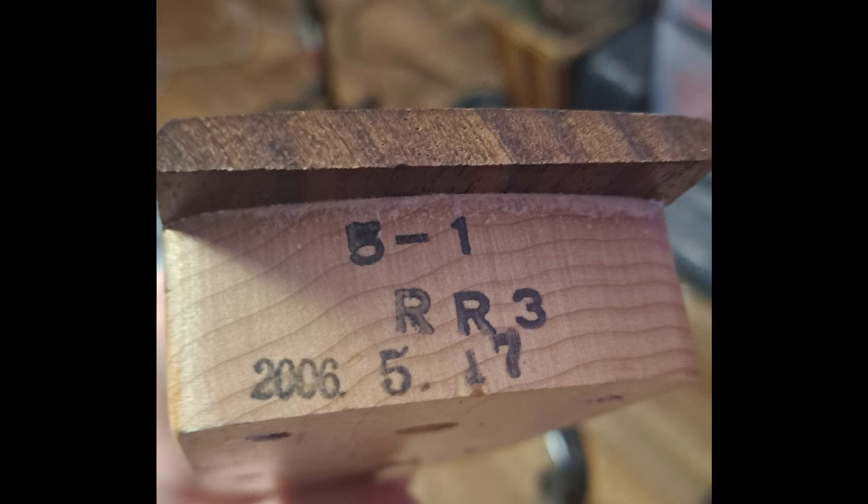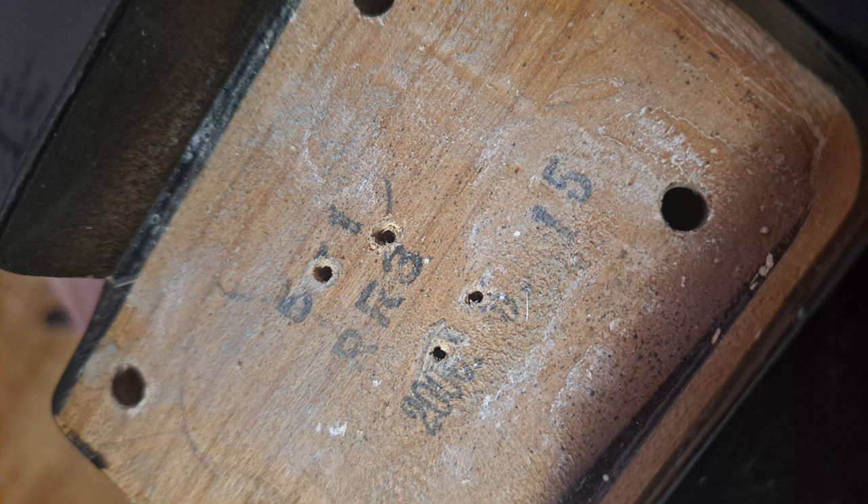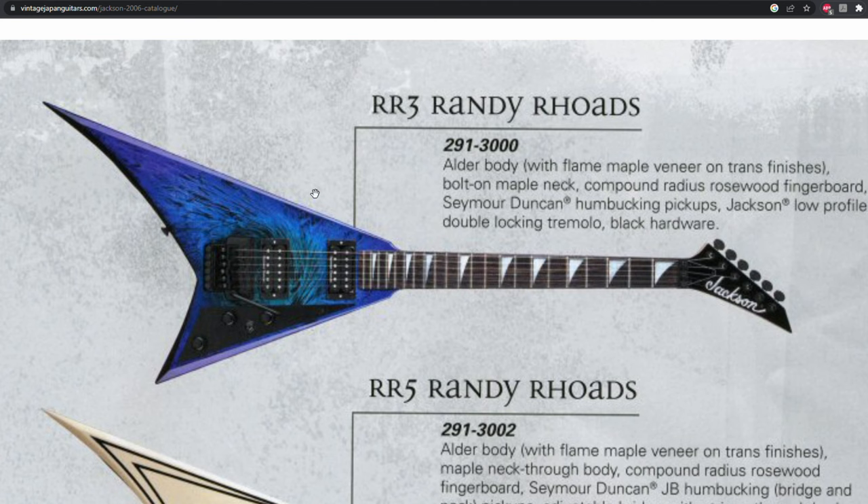So how can you tell when your Jackson was actually built? To do that, you need to bust out the screwdriver and take this thing apart, which is what I did in this case. As you can see from this picture here, the bottom of the neck is stamped RR3, indicating the model, and the date is May 17th, 2006. The neck pocket on the body is a little harder to make out, but it looks like the body was made about two days earlier, on the 15th of May 2006. If you do a little bit of digging online and find some archived Jackson catalogs, you'll discover that the RR3 is in fact featured as a guitar made that year.